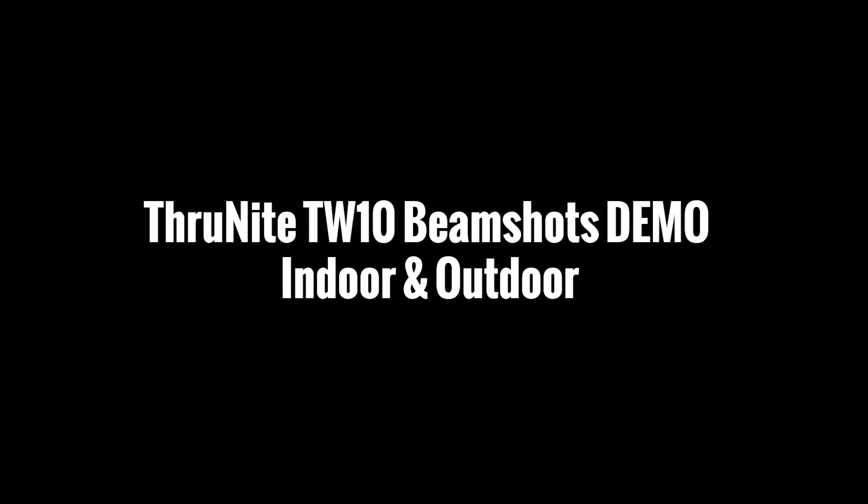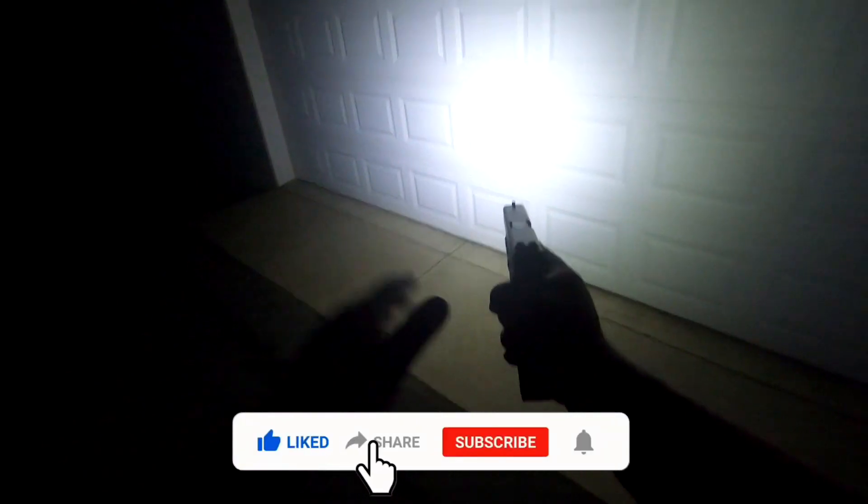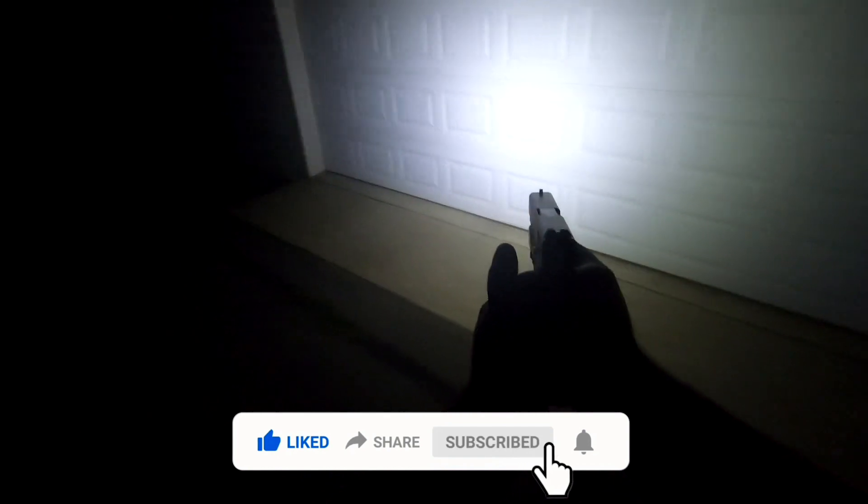Right now I have the Thrunite TW-10 weapons light on a Glock 17. Just giving a quick demo outside — you hear a little bump in the night, want to see what's going on. You can turn on the light here, you can see them in front of the garage. It has a great spill, it is a very wide beam, very fluid, very smooth.